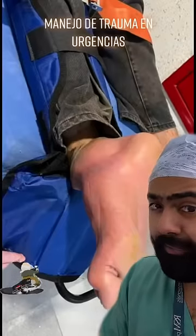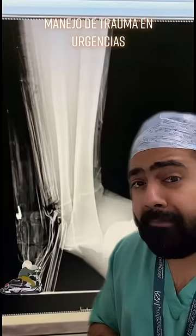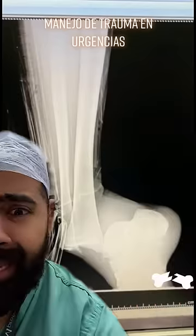What you're about to see is not for the faint-hearted, but it's educational. This x-ray is looking like a major ankle fracture dislocation. And yes, that's the foot facing the wrong way.